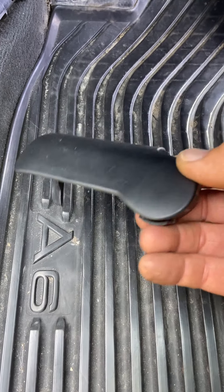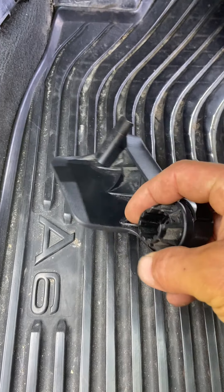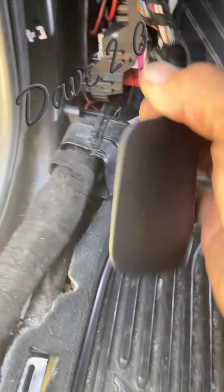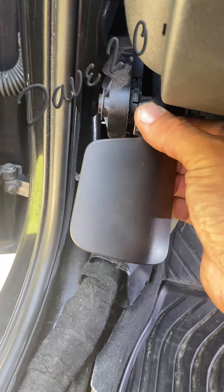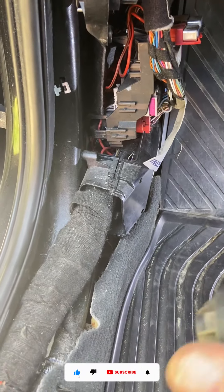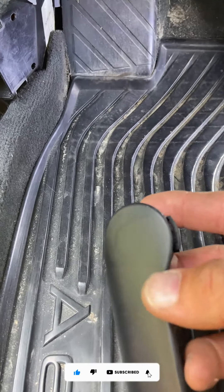This is the Audi A6 2012 C7 body hood release mechanism. When it's on there, you may be mystified as to how it could possibly come off.